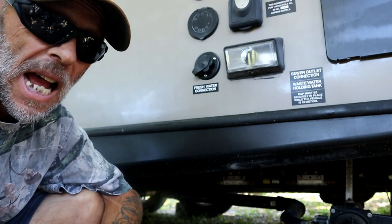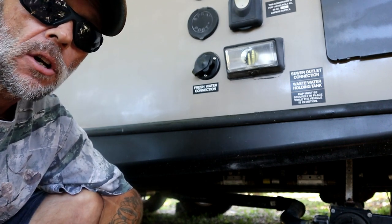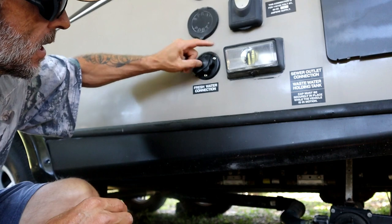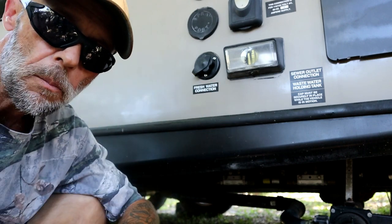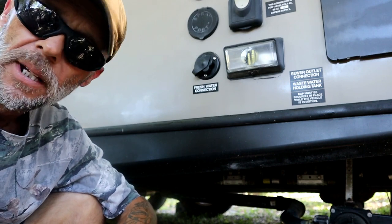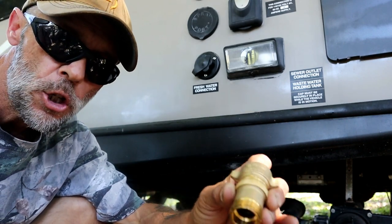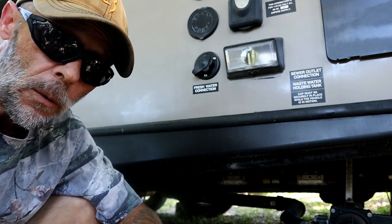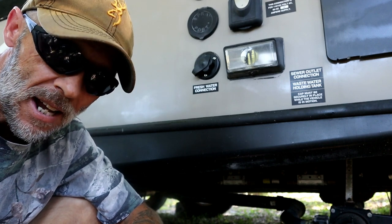Last tip: if you're hooking up to an RV park and connecting to water, spend the money and get yourself a water pressure regulator. Somewhere in line before that water enters your RV, install this regulator. The plumbing inside is packed with pipes, and if there's a surge in water pressure you could get a blowout. This little pressure regulator is about five dollars and ensures the water coming into your RV is between 40 and 50 pounds of pressure — plenty for these applications. If you don't use one, you're going to be sorry. That's all the tips for this week — leave questions below, and I'll see you on the next venture!